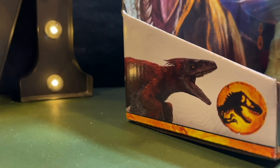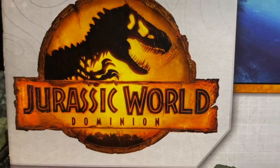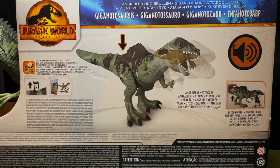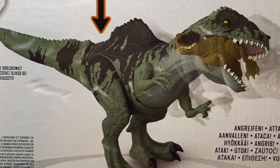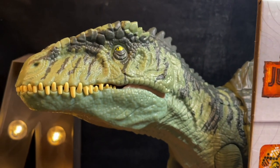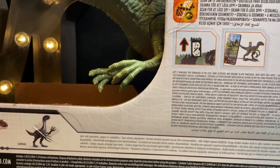I got mine on Amazon so I couldn't check the paint apps beforehand, but everything seems fine. The back of the box has the Jurassic World logo again, a photo-edited version of the prototype with a really bland paint job for the poor victim in the Giganotosaurus's jaws. On the bottom left of the box you can see the other two big theropods from this line — the Tyrannosaurus and the Therizinosaurus.